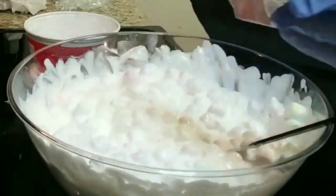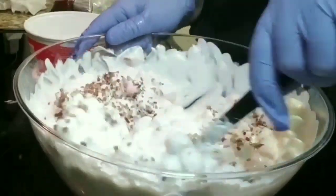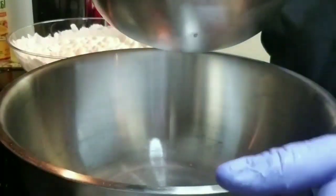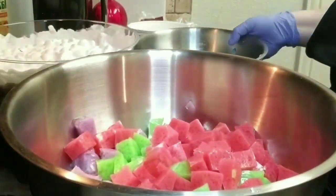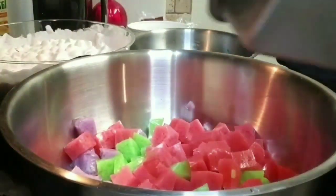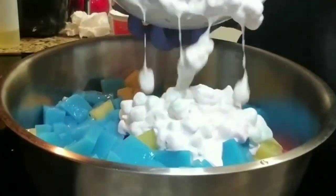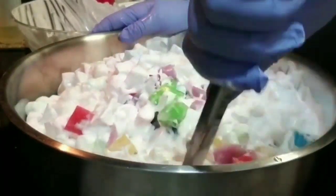I also added pecans, so I'm just going to combine everything together. Now it's time to assemble our jello slash fruit salad. I'm going to add our jello into a bigger bowl and then add my fruit salad and just mix it all up.